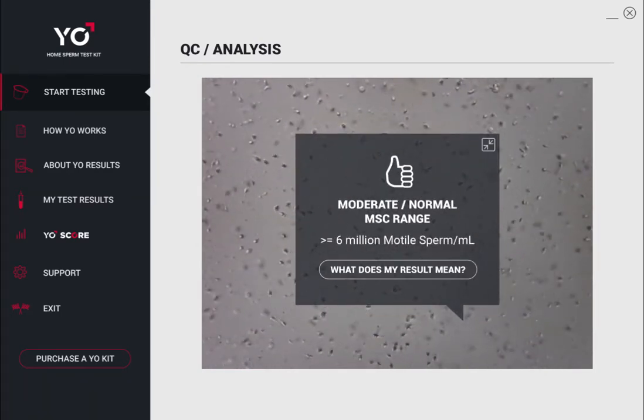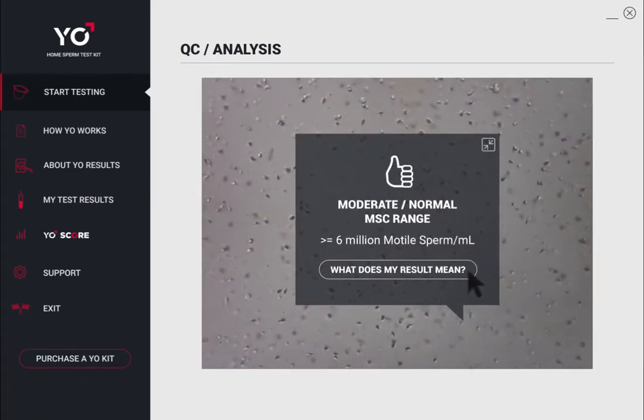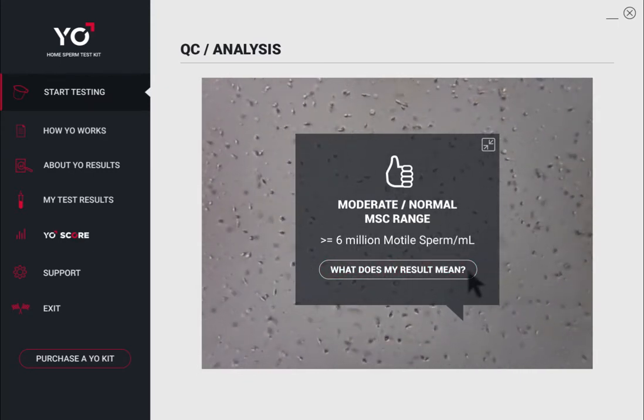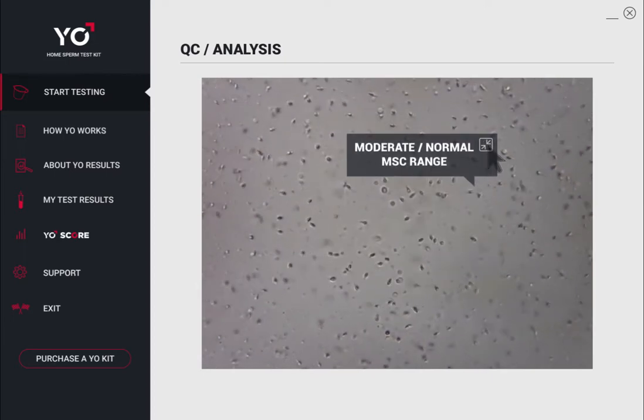To find out more about your results, click What Does It Mean? View your swimmers in action in full screen by clicking the minimize button.